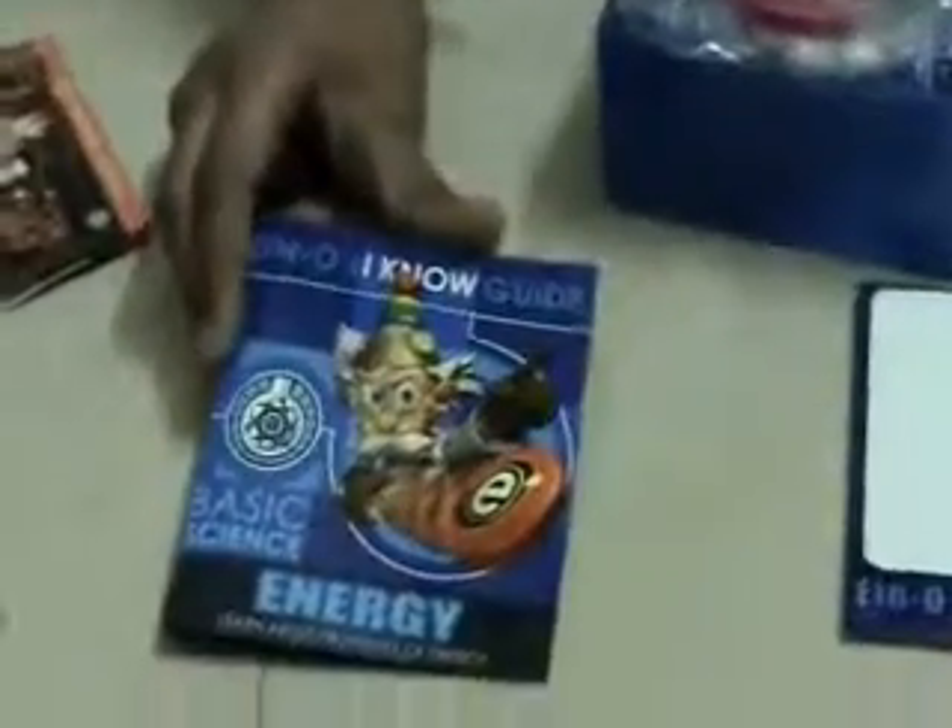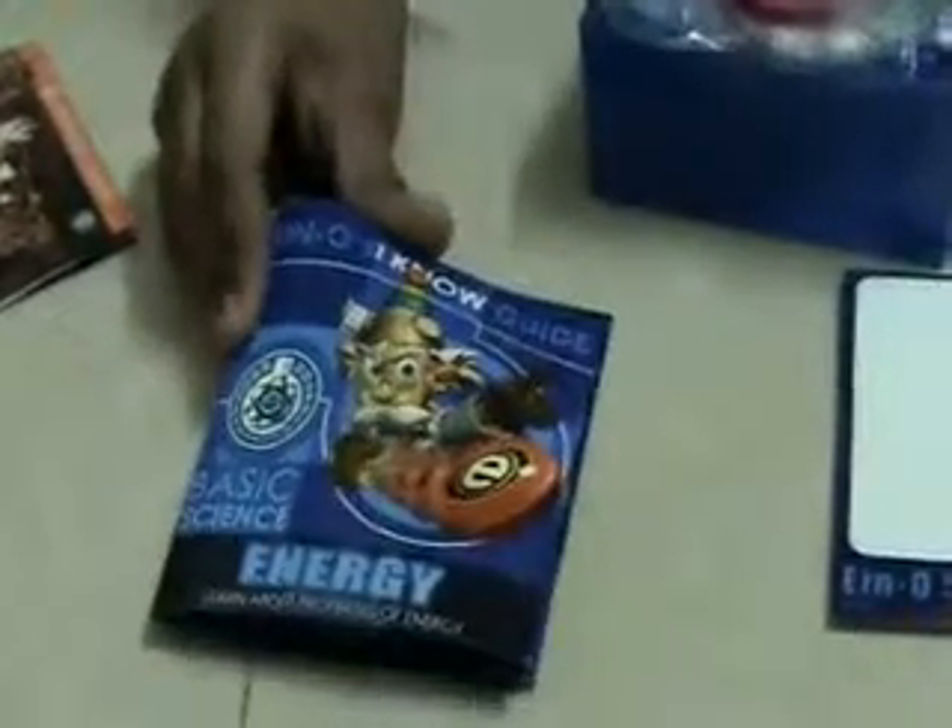This box contains things which are basic science, in which we learn about the properties of energy. Here is a booklet which is a guide for what experiments you will do, which is about energy.